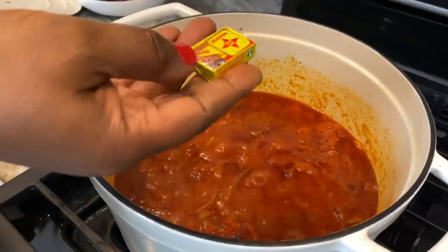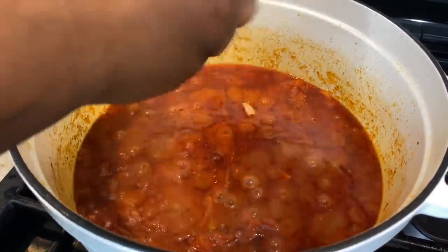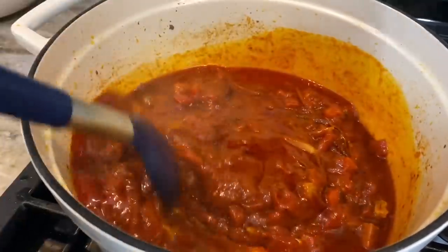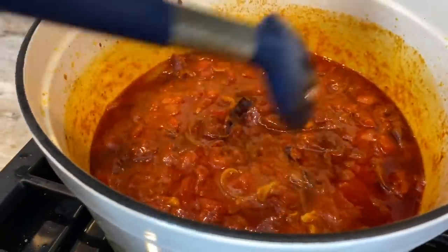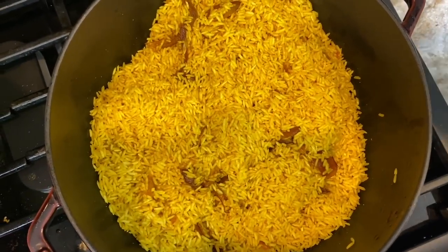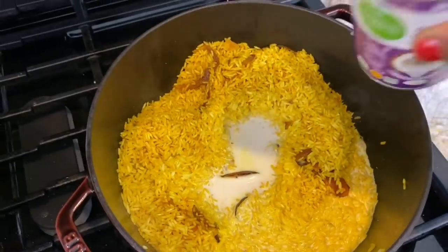I also think it's a good time to add my seasoning cube — I'm using one Maggi cube, it's a shrimp tablet. Feel free to use any stock cube of choice. It's rock hard, so I just drop it in and once the moisture gets to it, it'll be soft enough to squish so it melts and dissolves into the stew. Our rice, at this point, is beautifully toasted, and now I'm adding a can of coconut milk.